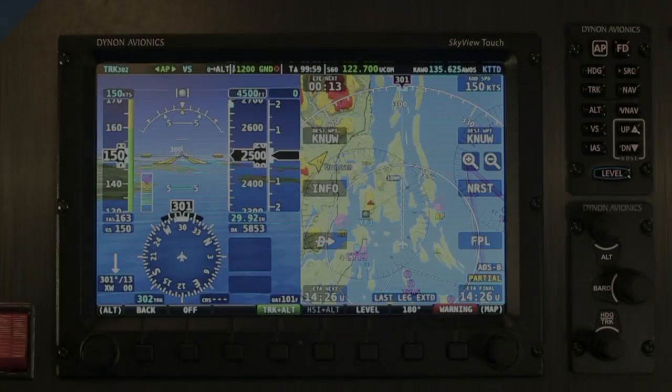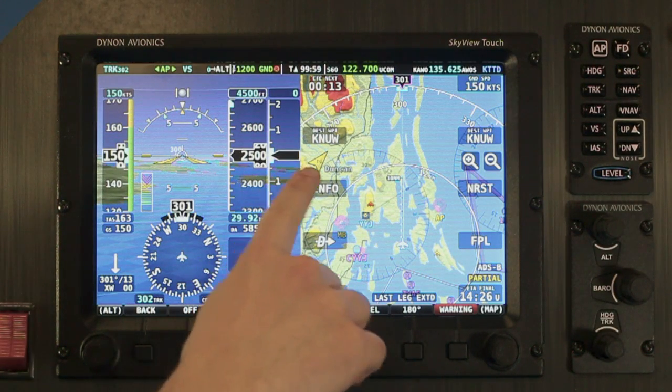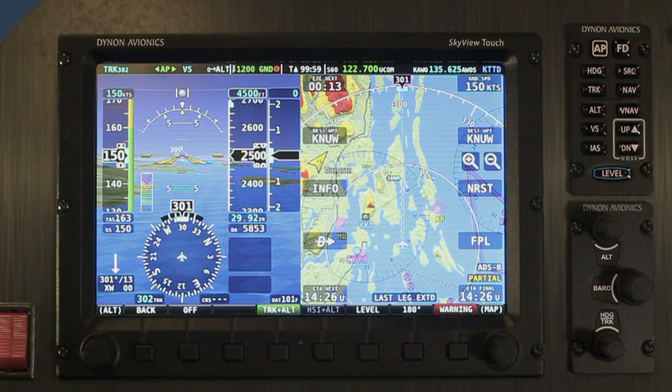While most of us use tablets and smartphones every day, you hold those things in your hands and have pretty firm control of them. In the cockpit, though, your panel sometimes moves, at least as far as your outstretched arm can tell. When you're faced with turbulence, things can get hard to control pretty quick, and Skyview Touch was designed to meet that challenge.